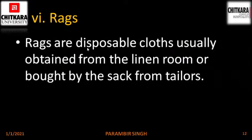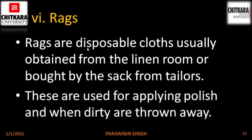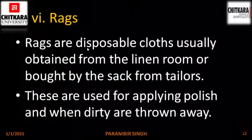Rags. Rags are disposable clothes usually obtained from the linen room or bought by the sack from the tailor. They are the residual offcuts of the main cloth used for cleaning purposes, and once their use is finished they can be thrown away. They are used for applying polishes and when they are dirty they can be discarded.